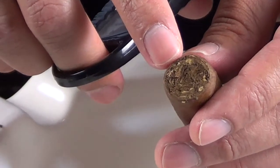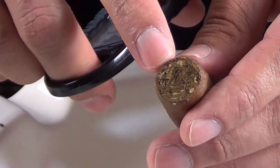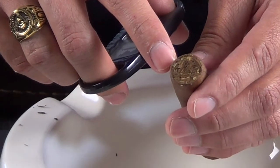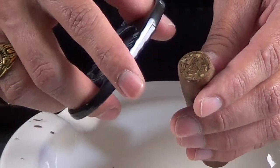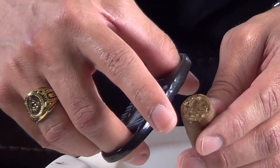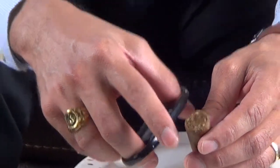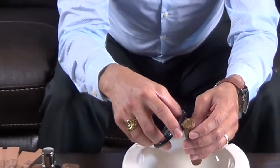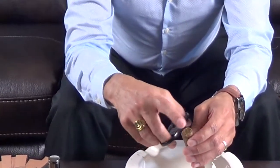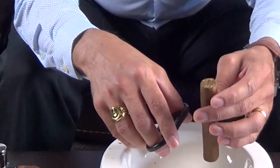This is the more traditional way of cutting a cigar. The good thing about this one is you're going to have more draw when you're smoking. The bad thing is you're usually going to have bits of cigar and more unraveling from the beginning. Most of the time, we clean it up a little bit or blow into it.